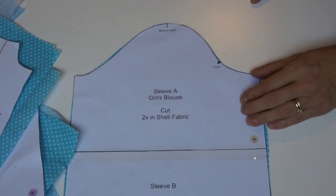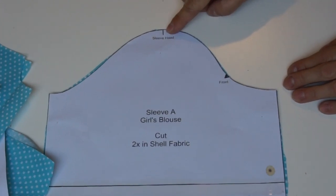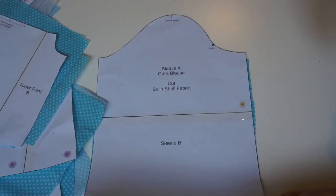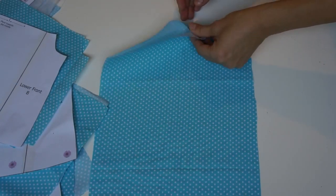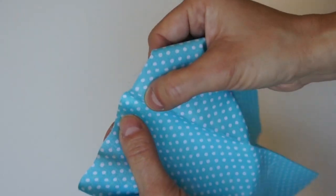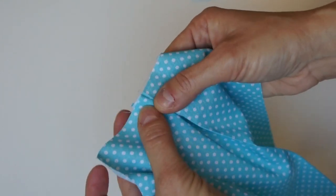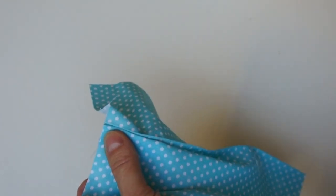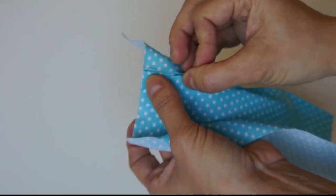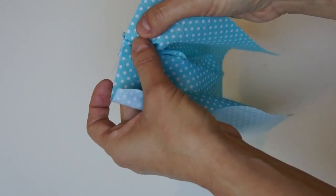On the sleeve, make sure you mark the front and the sleeve head, and you should have a pair — that is so important. Now we're going to put in our pleats for a box pleat: you need to move the outer snips to the center, pin them, and do the same on both fronts. They're ready to be sewn onto the yoke.